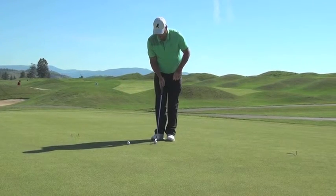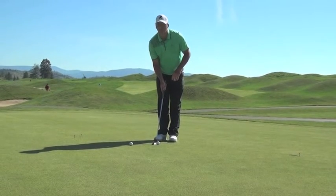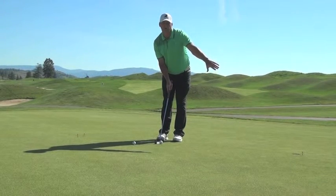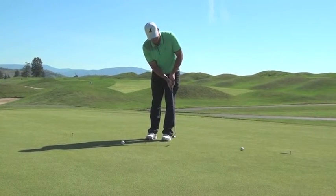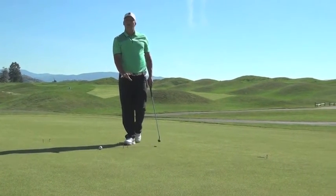So once you have that set up, you'll put your putter down right behind the tees, then set up normally. You're going to be looking at that tee you put by the hole — aim your putter there, take your stance, just go back and through, and make that putt. You can do that as long as you want.